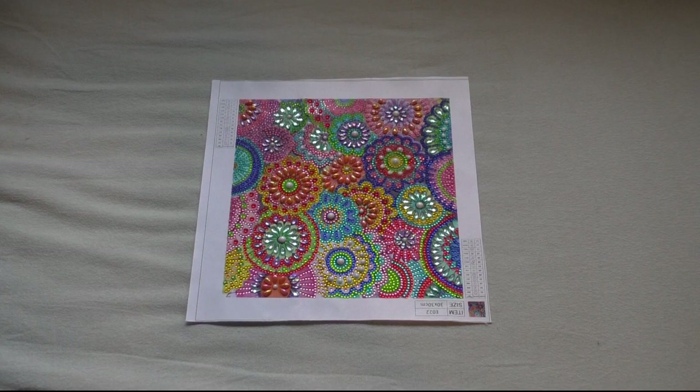Next up is the Flower Power Special Drill, which I just did a post review of — very, very nice, so sparkly. Also from Fanzel's, my latest order from them. I spent around 3 hours and 49 minutes on it and did it all on the same day, November 28th. The only negative was that I didn't have enough drills for one color, but for the rest it was very good.